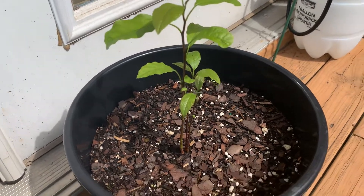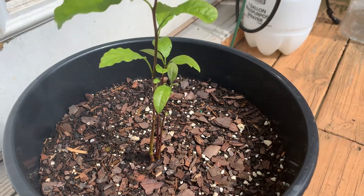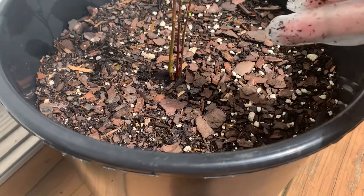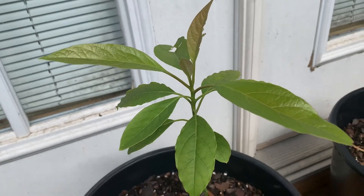Over here you can see this one came from just one seed, but somehow it came up as three shoots — I don't know how it works but there are three right here! And then this one is also just one seed, but it is growing really tall.